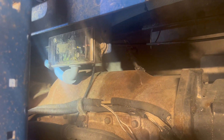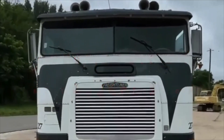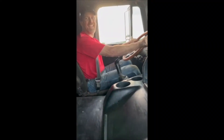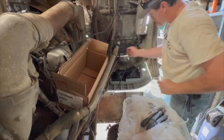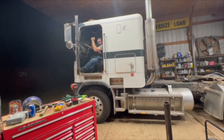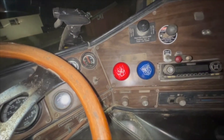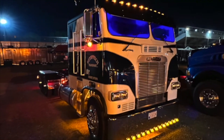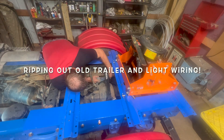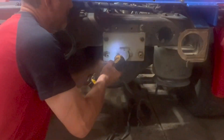So the wiring for a commercial semi-trailer is different than this wiring for an RV.